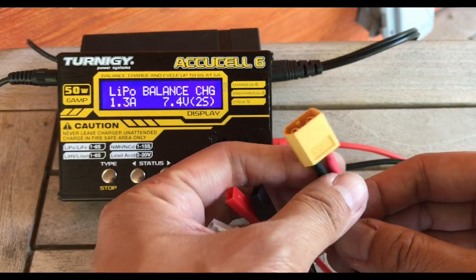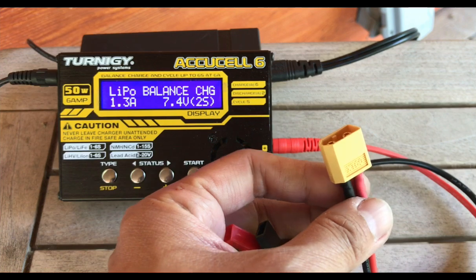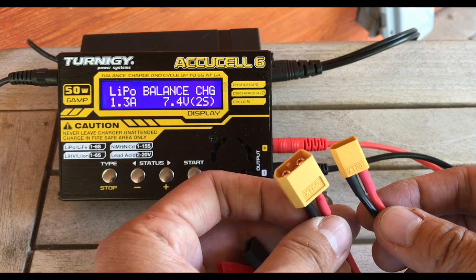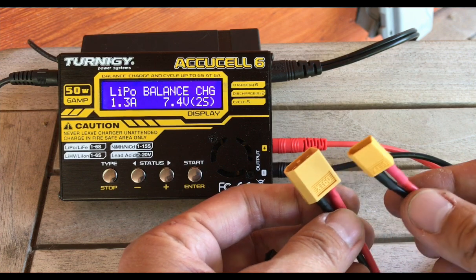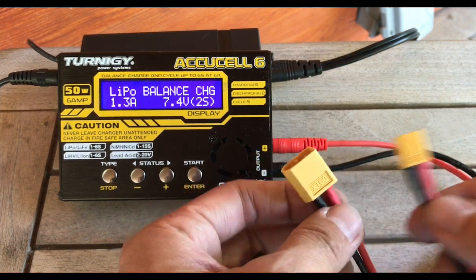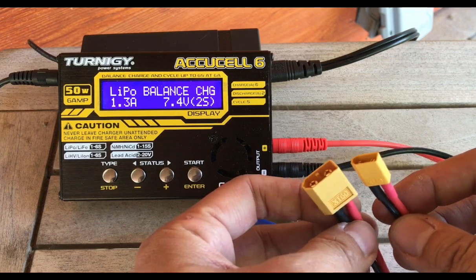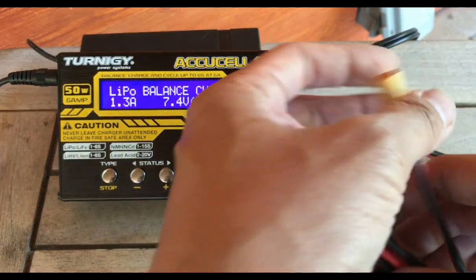Another one you'll see most commonly with people who are really into the hobby is the XT60. The XT60 is very common with 3S LiPos and higher, and there's also a smaller version called the XT30. When you're buying connectors, adapters, or batteries online, just make sure you're checking whether it's the XT60 and not the XT30 or the other way around, because sometimes online images look similar and you get something too small or too big.